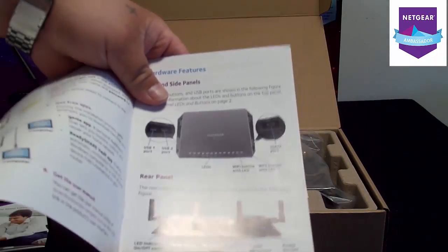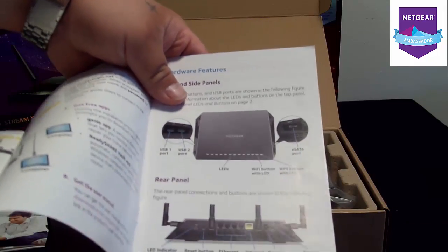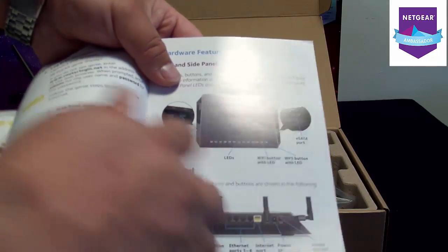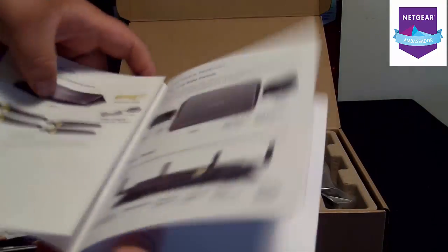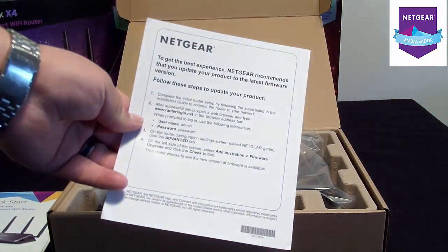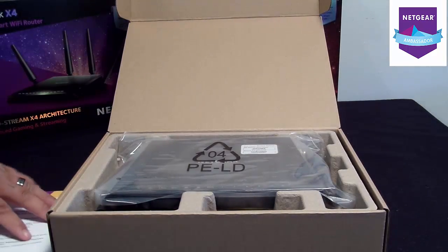I will get into that — all your Ethernet ports, power ports, power buttons, USBs. You got a couple USB ports on the sides. You also got an eSATA port, your LEDs — it tells you all about that. Your quick start guide covers your username and passwords. It's usually the same stuff, but you always change it.